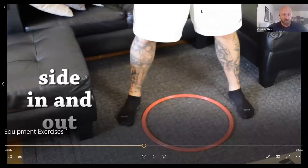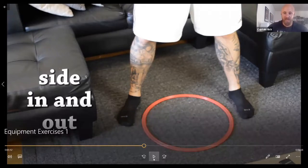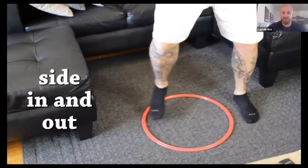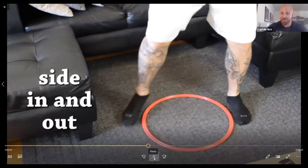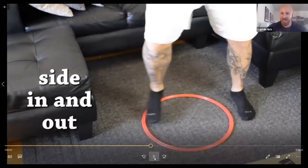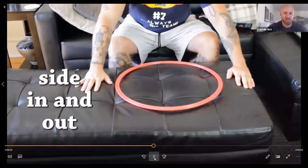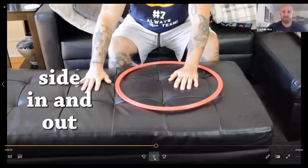This one we call side in and out. So if we are standing, the ring goes in between your feet — your feet are out wide and the ring is in between your feet. Then we need to step in the ring and then step out to the side. In the ring and out to the side. Feet come together, feet apart, feet together, feet apart. Go fast — just like Maren over there. In, out to the side, in, out to the side. If you are doing these seated, hands in, hands out to the side, hands in, hands out to the side.